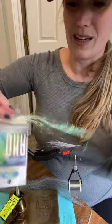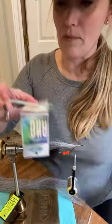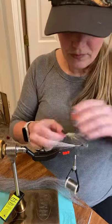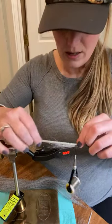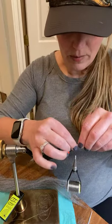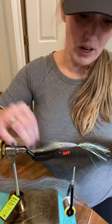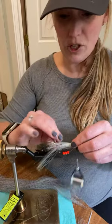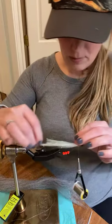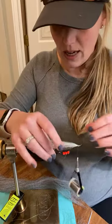Now that I've done the bucktail, I'm going to start adding some flash to make it super flashy and fun for the fish. I've got this DNA — I love the way it looks. I'm pretty sure it's discontinued, but it's got a great amount of realistic flash to it and it's very limp so it moves the way you want it to. I'm going to tie it in with about a third out the front, then fold that back and push it down so it kind of envelops everything around.